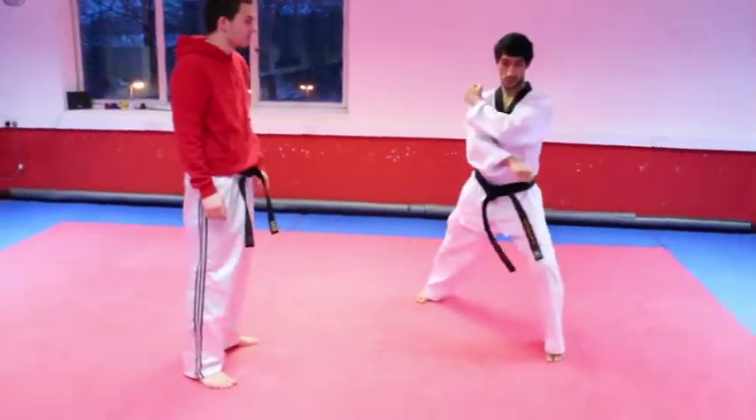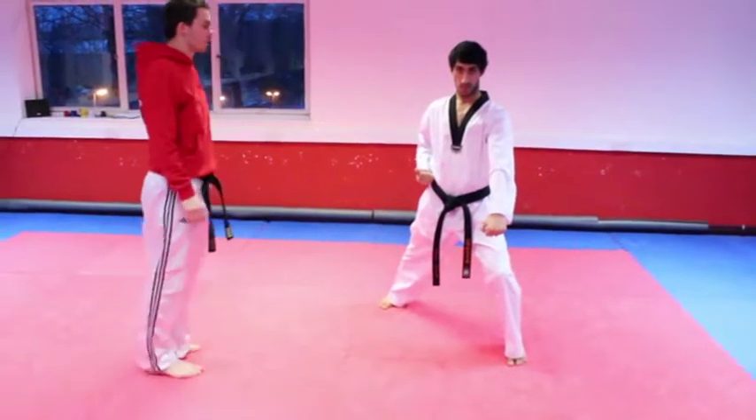Left leg moves forward into the long walking stance, low block — got to go with the lead leg — straight reverse punch.